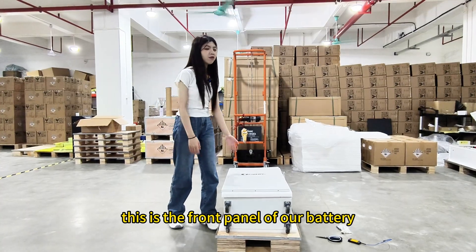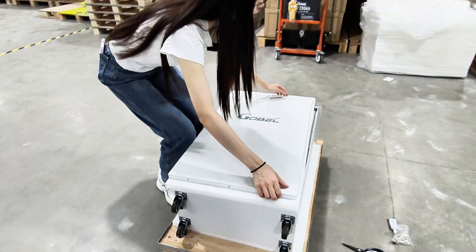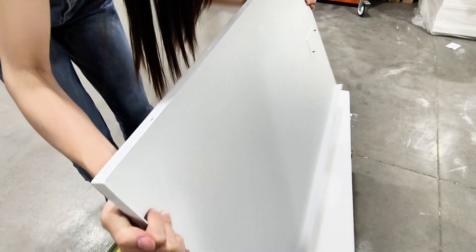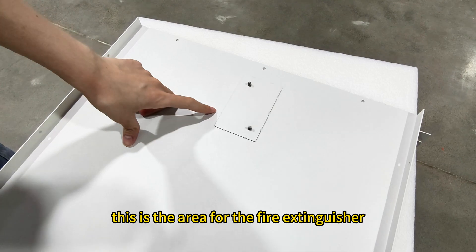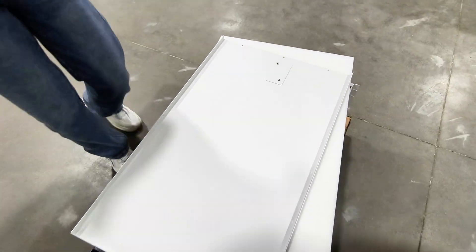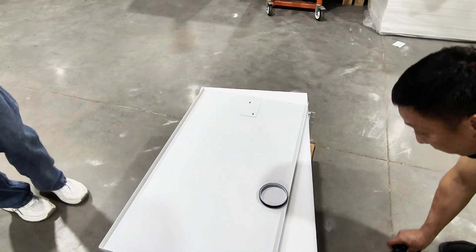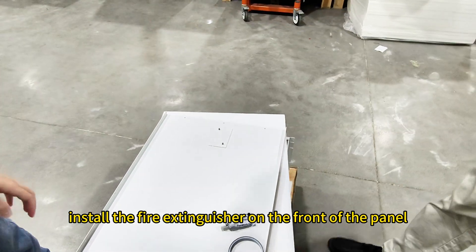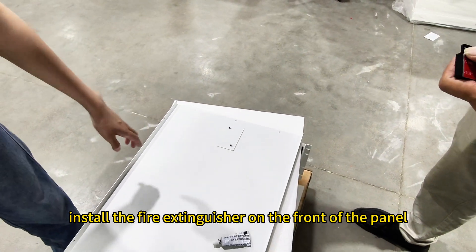This is the front panel of our battery. This is the area for the fire extinguisher. Now we start installing the fire extinguisher on the front of the panel.